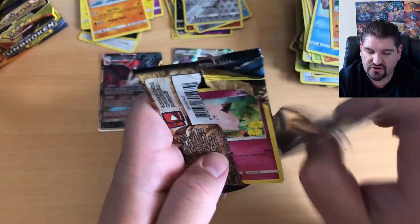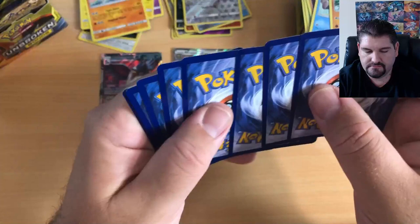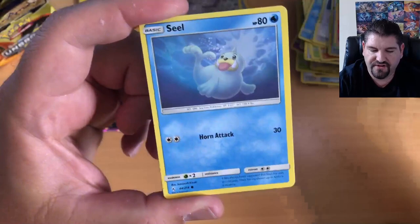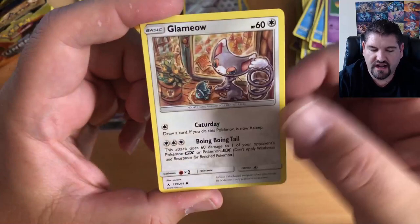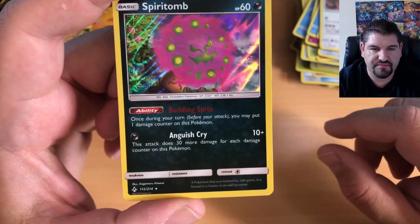This booster box is being a little bit stingy, but there's still a ton of packs so do not fear. Stay tuned and keep watching. There is a code. Four to the front: Energy, Maylene, Giovanni's Exile, Dusk Stone, Clefairy, Seel, Gligar, Mischievous Glammeow, Gloom, the Reverse Holographic, and a Spiritomb.